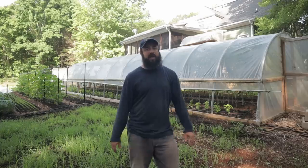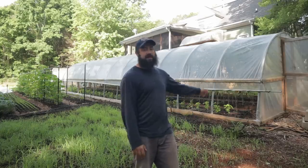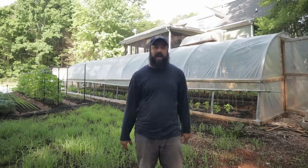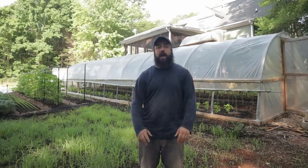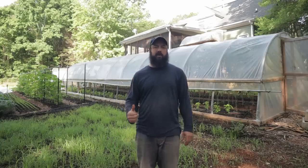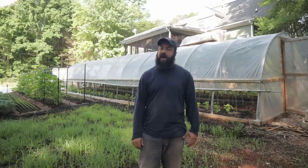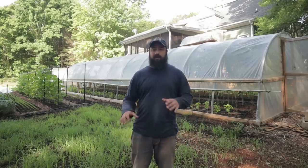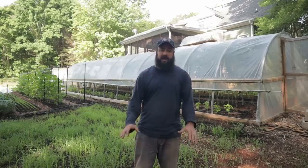Technically, it's a high tunnel. It's not heated. It's totally passive — there's no power on it or anything. This is a very requested video, and I'm more than happy to share with you guys. Now, when I built this tunnel last year, it was before my first season, and I'm a very DIY guy. I want to try to save as much money as possible, but in retrospect, I should have bought a kit for this.